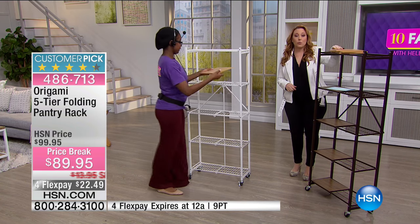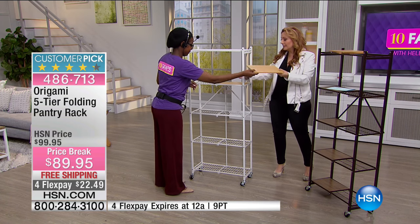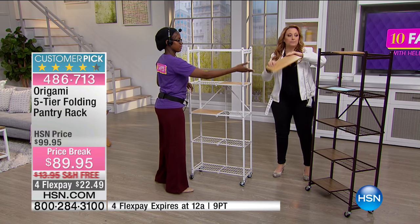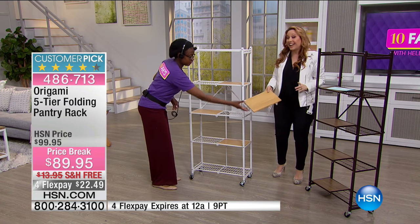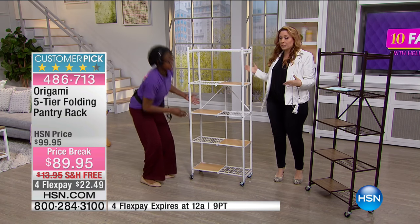You can put these wherever you want. Maybe you want to do a spice rack with little items so you can put these down. Or you can do your canned food, appliances. You can use this in a college dorm. You can do books on this.